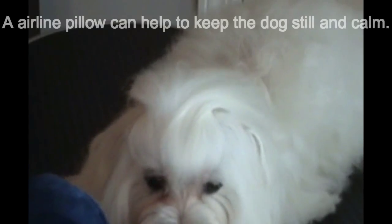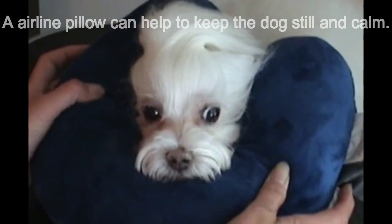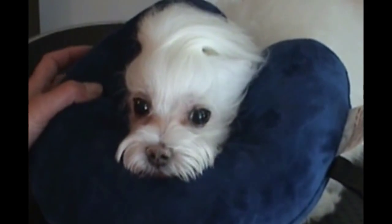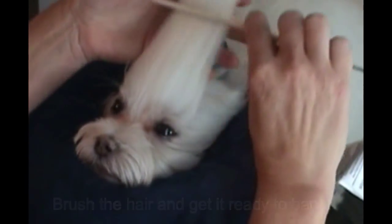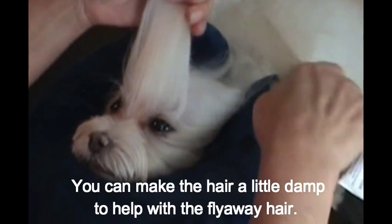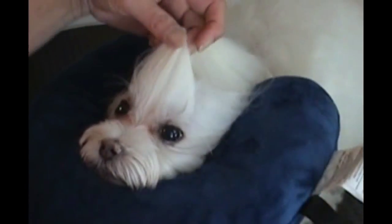An airline pillow may help your dog be calm, still, and comfortable. Gather the hair and brush it out and get it ready to band. If you would like to take a damp paper towel to help control the flyaway hair, you may do so.